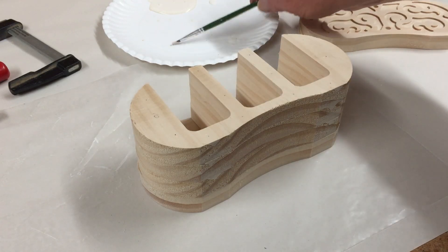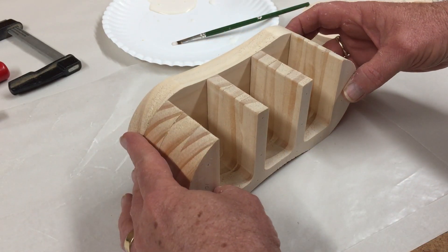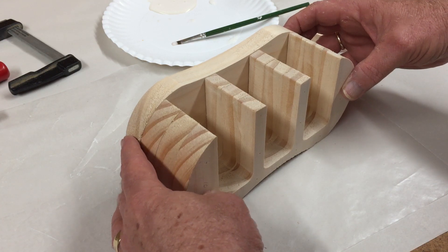We'll do the same thing with this side. And again, after it's glued up, I'll stand it up, line it up and clamp it until it's dry.